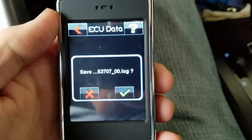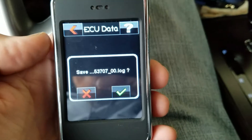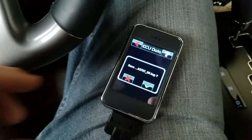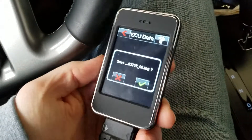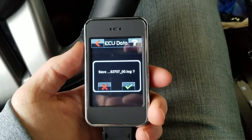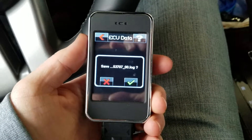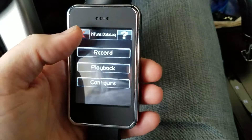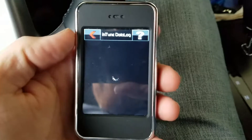Then here it says Save — what you would do is click the checkmark and save it. It comes with a cable; you hook it up to your laptop and can download this file, then send that file off to a tuner — someone like Jonah or Hemi Fever, one of those guys. That's basically how that would work.